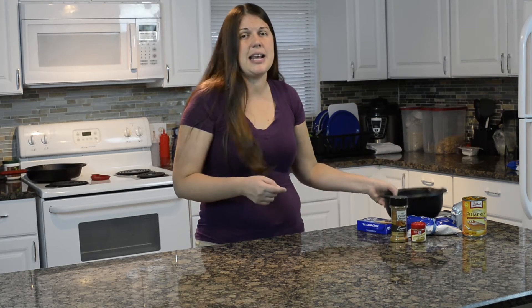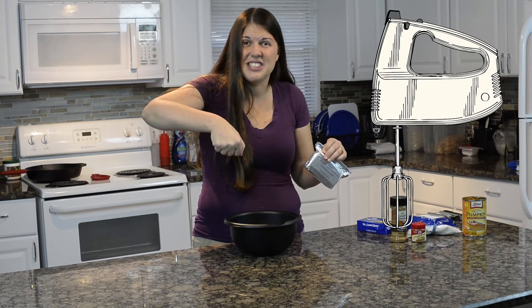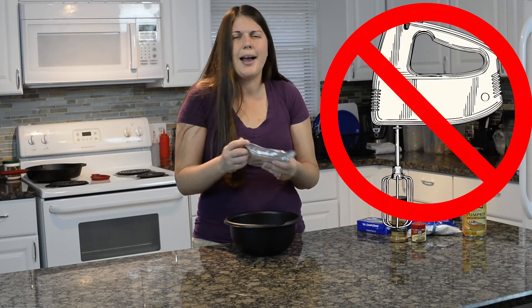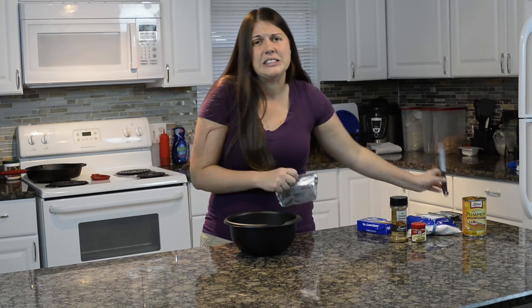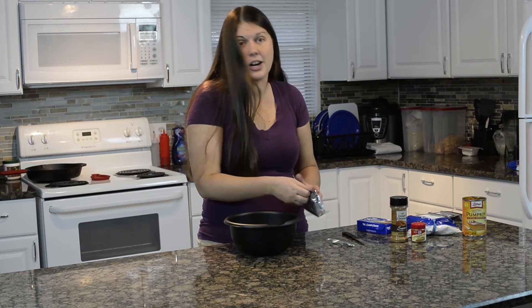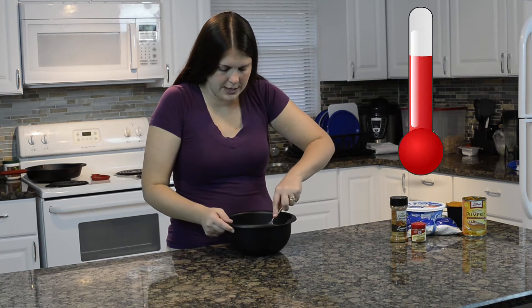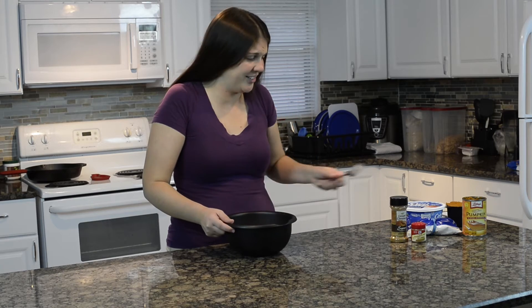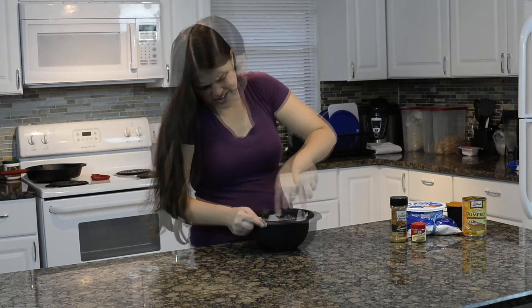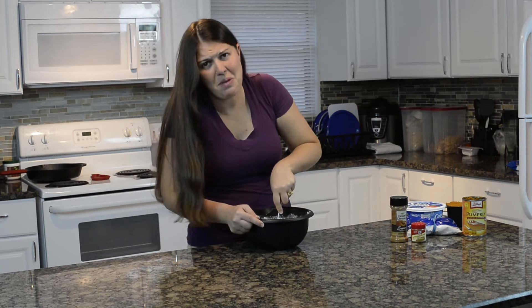First thing we're going to do is take that powdered sugar — I put my two cups into a mixing bowl. If you have one of those hand mixers, you can use that. I don't have one — maybe I should get one for Christmas. So we're going to take that powdered sugar and the cream cheese and combine them together. I have a fork, so that's what I'll be using. I might have to heat this up — it's room temp.